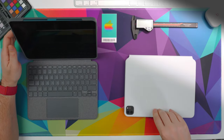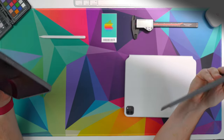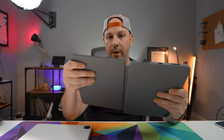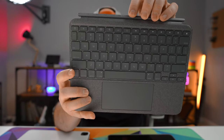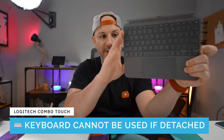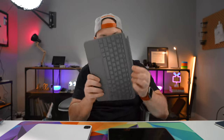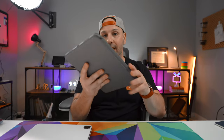The Logitech Combo Touch has a detachable keyboard that allows it to be instantly removed from the case whenever it's unneeded — for example, if you want to lean back and watch a movie. The keyboard attaches to the frame using pogo pins located in the very top center of the spine. It's worth noting that if the keyboard is not attached to the case, you can't use the keyboard by itself. It has no battery, no Bluetooth, and no connectivity to the iPad other than through the pogo pins directly connected to the keyboard case.